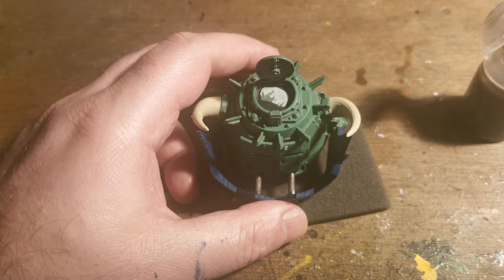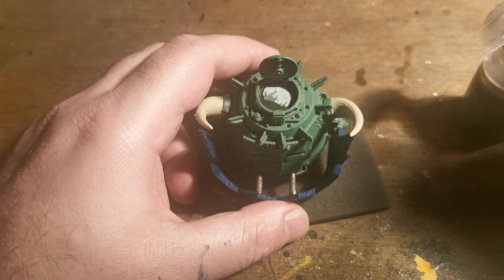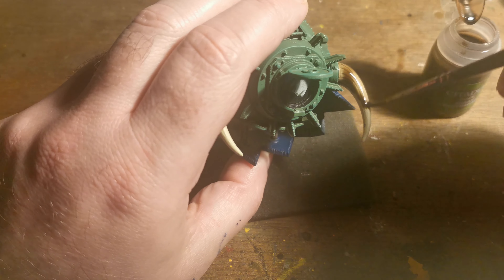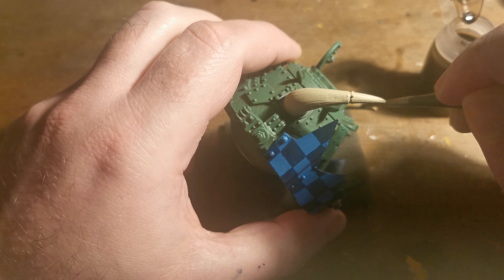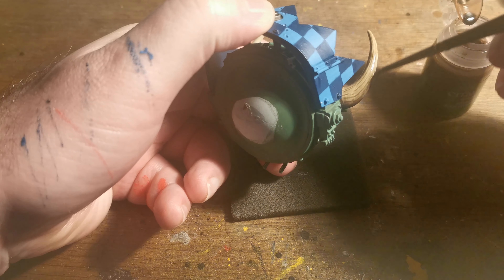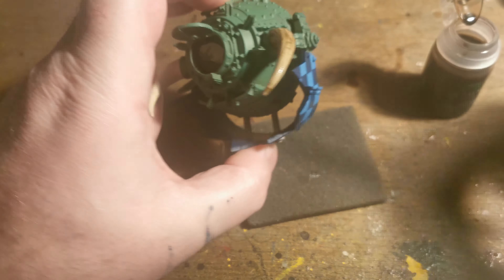I thought I'd use this model as an example for painting horns. The horns on this model are quite large as you can see, but the technique is the same whether it's a large model like this or a smaller miniature. We started off with Usher by Bone, using a couple of layers on the horn areas just to make sure it's a good solid colour. After that we're using Agfax Earthshade, and it's okay to use quite a heavy load at this point.